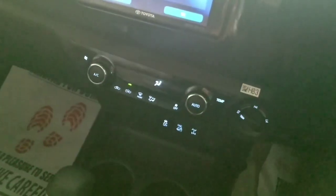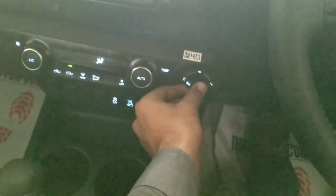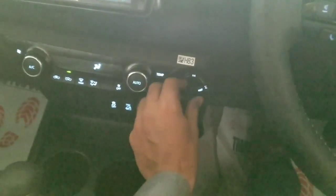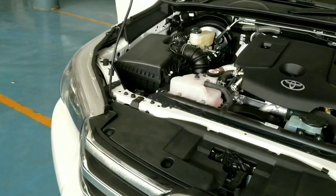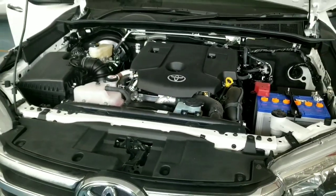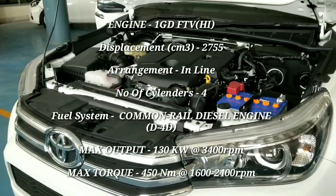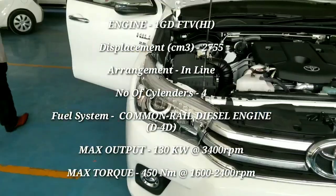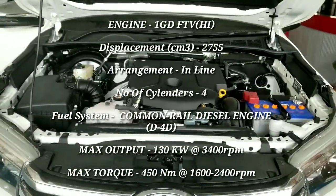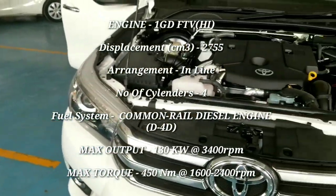Here is the infotainment system with climate control. There is a high-speed 2-wheel drive control, high-speed 4-wheel drive control, and a 4-wheel lock in L4. The engine is a 2.8-liter diesel producing 130 kW at 3400 RPM and 450 newton-meter torque between 1600 and 2400 RPM, with Euro 2 emission certification.